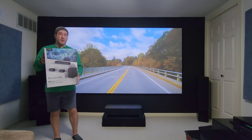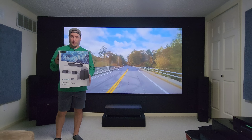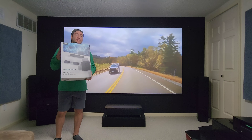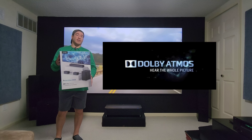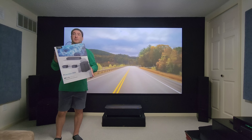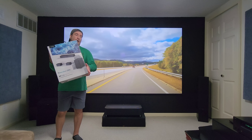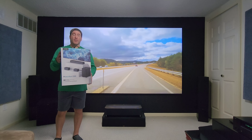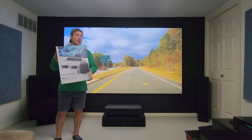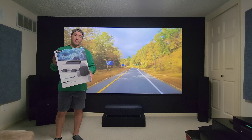This video is going to be on the Ultimea Poseidon D60 soundbar with surround speakers and subwoofer. It's a 5.1 surround sound and the best part about it — it's Dolby Atmos certified. This thing sounds amazing. If you want to add surround sound to your TV or your projector, no problem with this, especially for the price. Keep watching as we go into what's in the box and demonstrate some video and features.